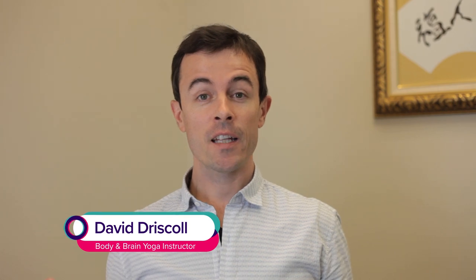Hi, my name is David Driscoll with Body and Brain Yoga, and I'd like to share an exercise that's really good for your abdominal health. Why is that important? Well, many people know that this area is considered the second brain in the body. It's good for our emotions, our nervous system, and our physical health.